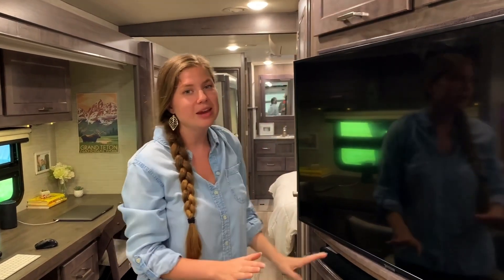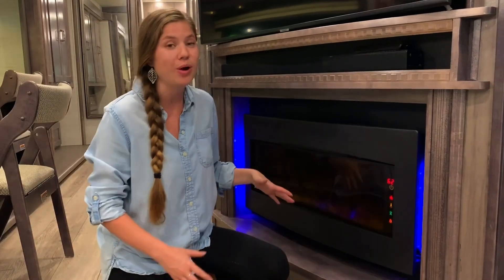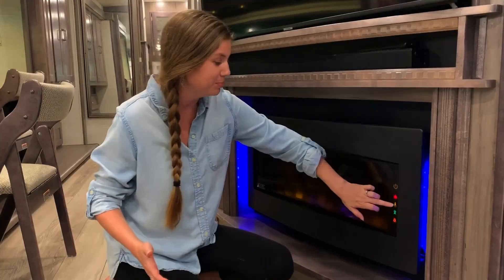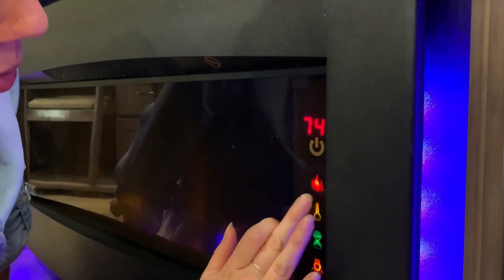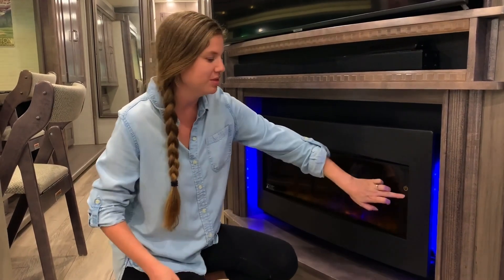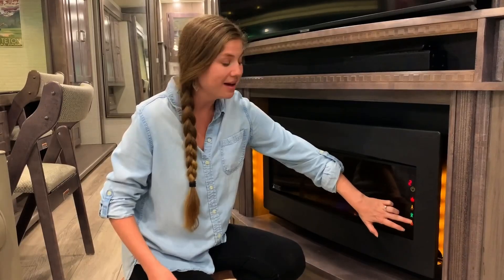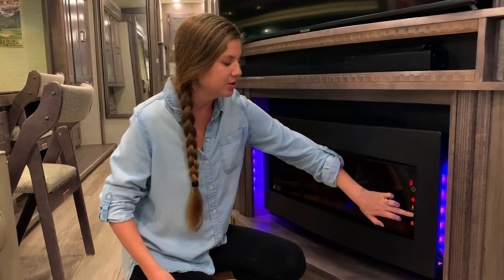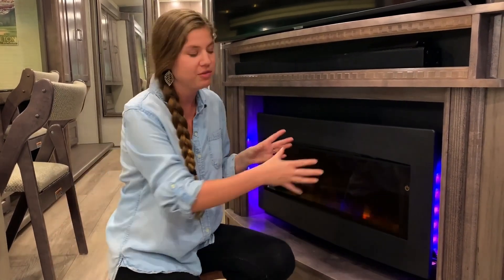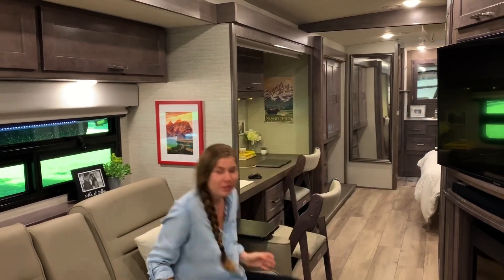Right beneath the TV you've got your fireplace. This electric fireplace does put off heat — we've used it a ton in the winter. You can control a lot of little lights and fun features with it, like changing the colors of the flames and the color of the backlight. You can also set a timer on it so if you want it on for a couple hours and then turn itself off, you can set that to sleep mode. It gives great vibes on cold mornings.